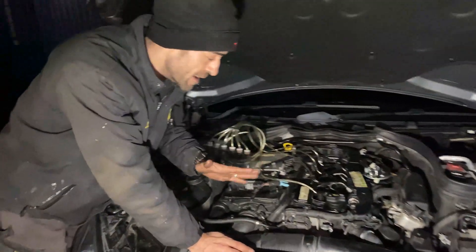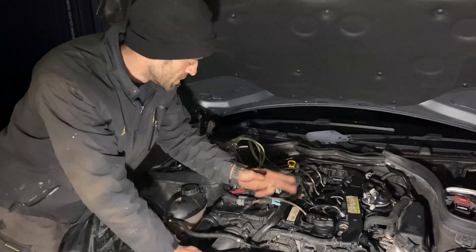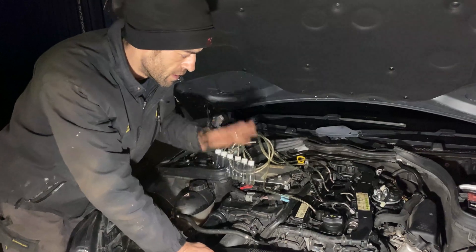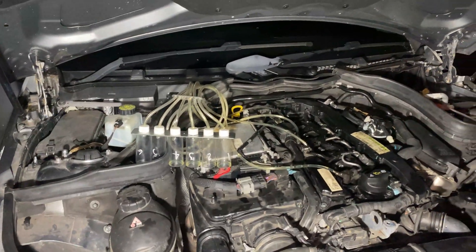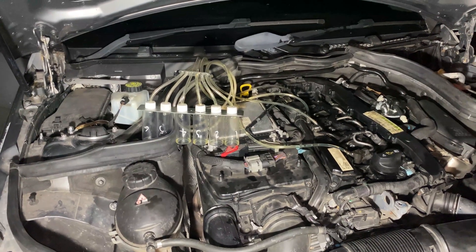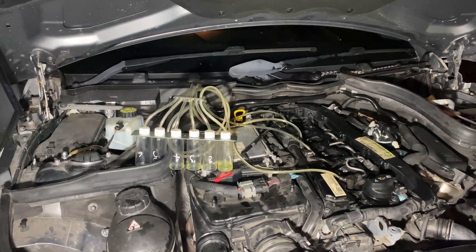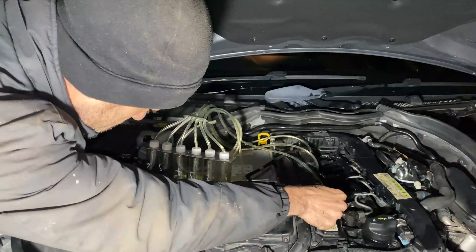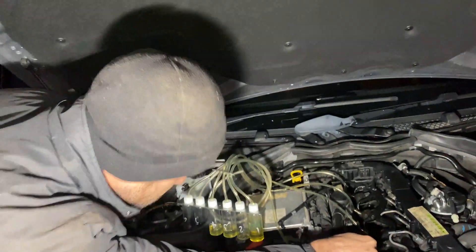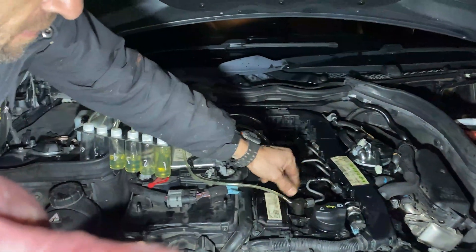We are back on our final test to make sure that this particular injector is faulty. We swapped them around, emptied it out, and I'm hoping to get the same result. Injector one is returning quite fast. A little bit slower than before, but it's bursting — it's messy, it's not holding up as well.